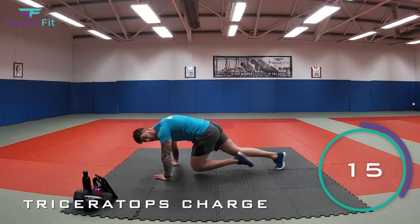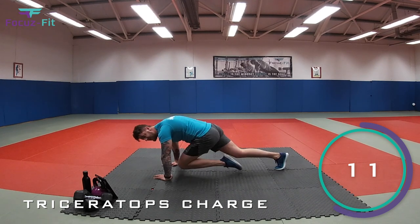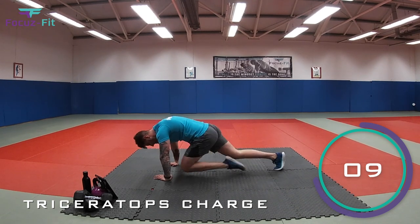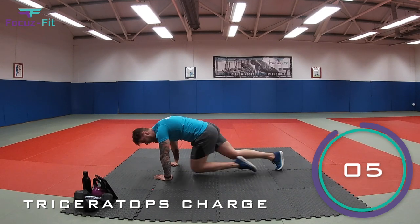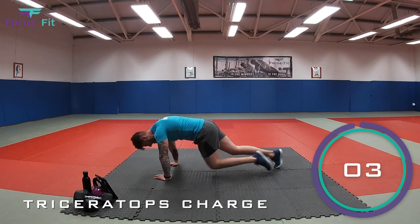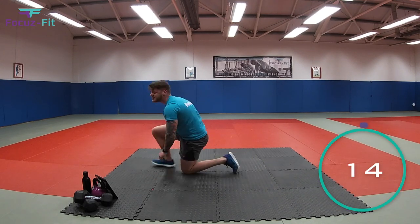Come on, kids. You've got one more round to go. Keep going. That's it. Ten seconds. Nearly there. Five, four, three, two, one. And relax. Perfect.